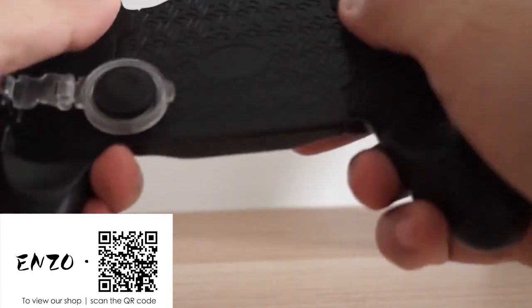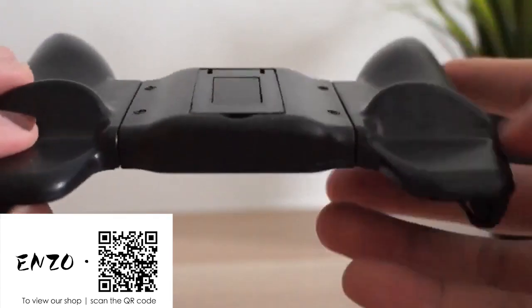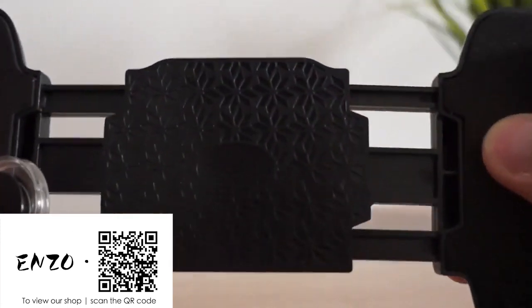The controller is made out of plastic, and it is thickly padded as well. The shape of the controller looks like an Xbox controller. The controller is spring-loaded to hold your phone in place.